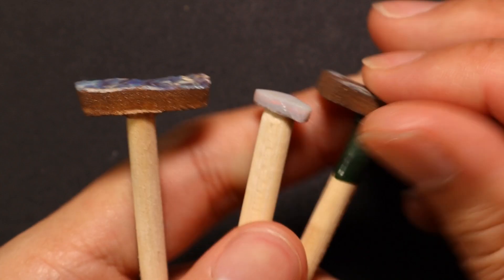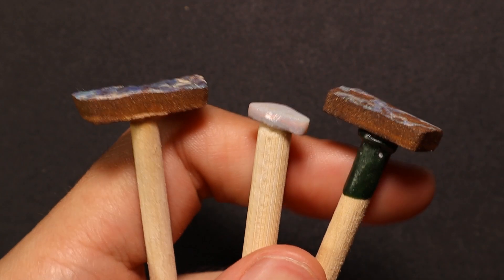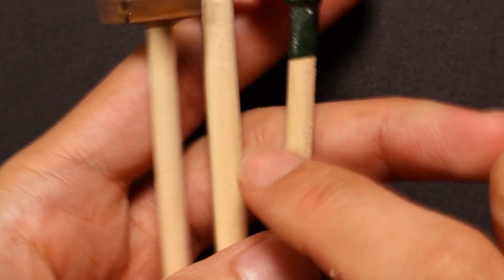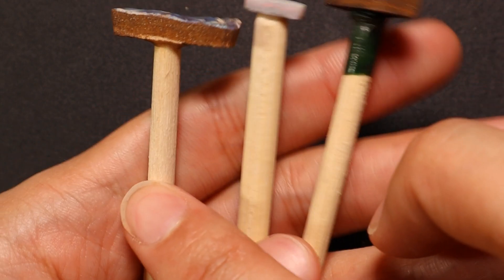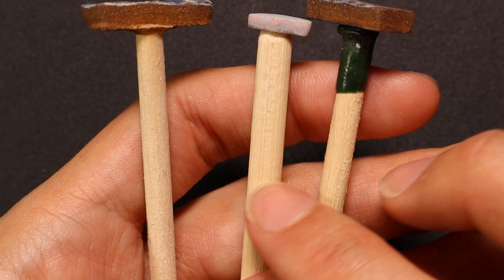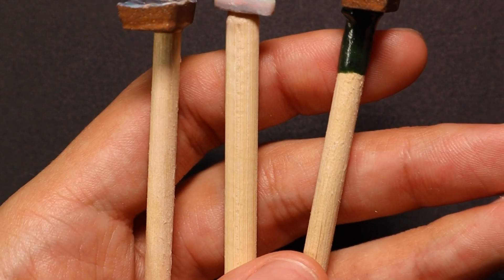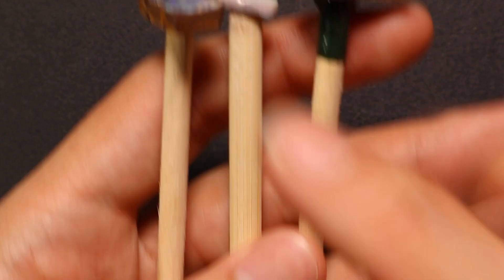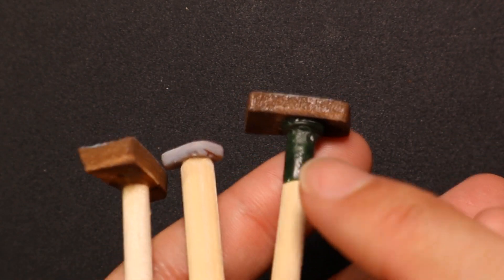Last but not least: sometimes you just can't hold onto small stones effectively while carving, so I recommend dopping. For dop sticks, these chopsticks are essentially free — buy a pack of sushi for lunch and they don't charge you for the chopsticks. Grab a couple of packets and you've got free dop sticks. You can cut them in half — about six inches is a pretty good size.